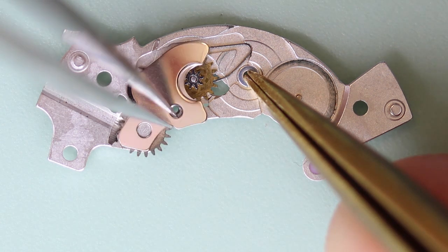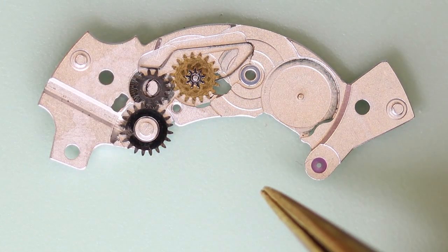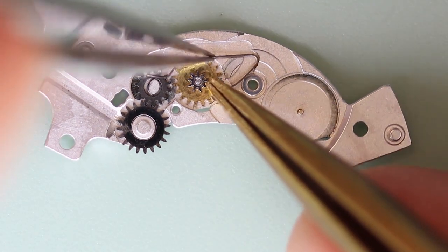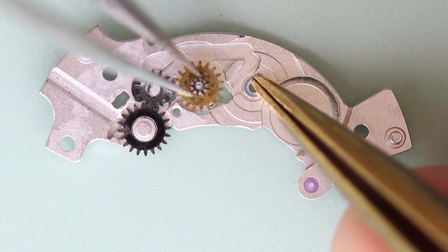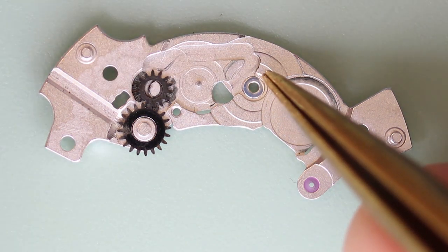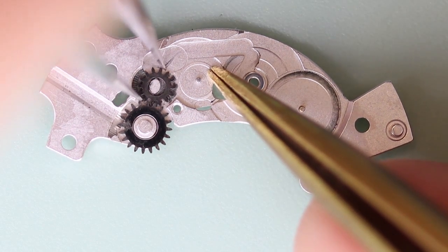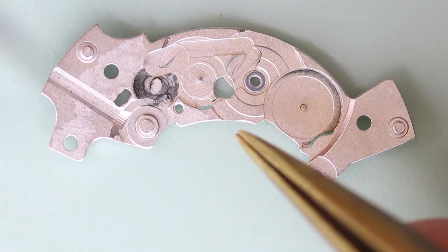Now I just need to disassemble the barrel bridge — it has a few components. I can see the click spring has been bent out of shape in the past by somebody, and I'll deal with that later. You can see the old oil has made a bit of a mess there.